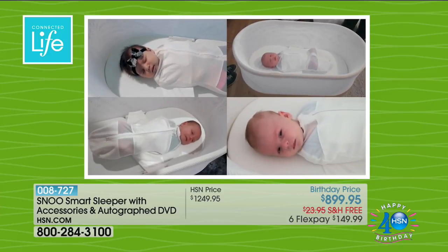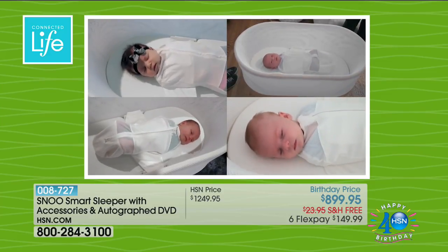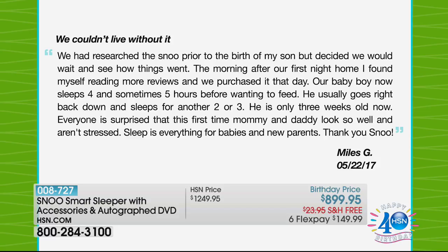The reviews have been incredible — hundreds, almost all five-star. Here's one: 'We couldn't live without it. We had researched the Snoo prior to the birth of my son but decided we'd wait and see. The morning after our first night home, I found myself reading more reviews. We purchased it that day. Our baby boy now sleeps four and sometimes five hours before wanting to feed, then goes right back down for another two or three. He's only three weeks old. Everyone is surprised that this first-time mommy and daddy look so well. Thank you, Snoo.'